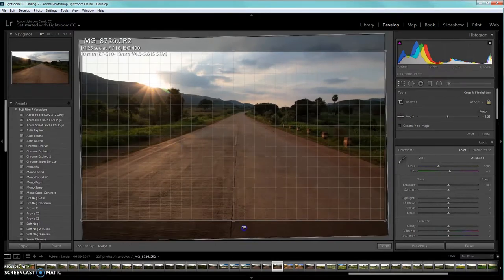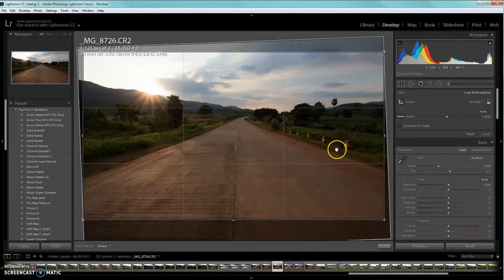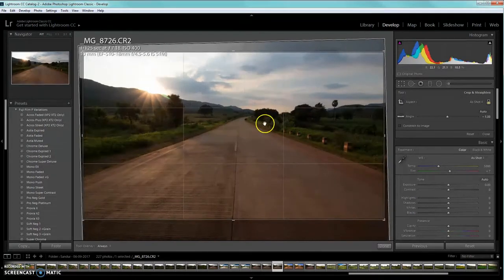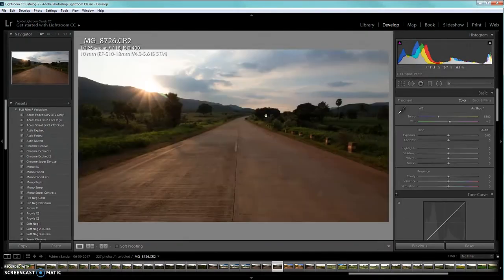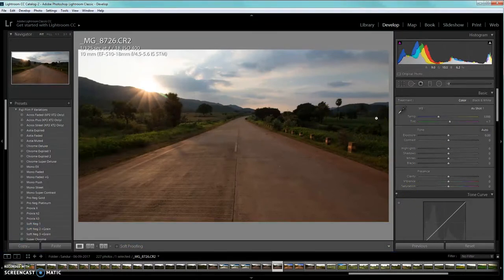We are following the rule of thirds, which means we have to draw the viewer toward certain parts of the image that make it feel exciting or emotionally engaging. Here's how I select the crop — I make sure everything is straight and proper. Even if there is a little tilt, we can adjust it; just double-click on it. Here's the image in the 16:9 aspect ratio. There is a little clipping in the magenta area that we'll rectify.